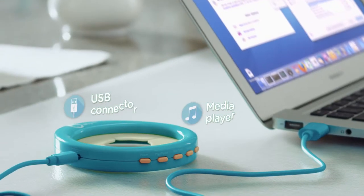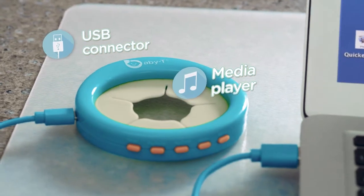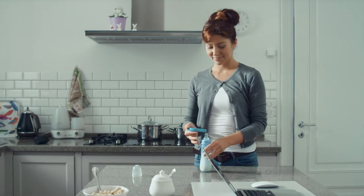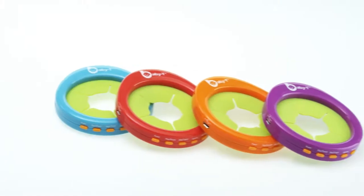With Baby Tee, you can be free to tend to other things while your baby is having fun and learning. It also has a USB connector, so you can easily copy any audio files to it from your computer. Baby Tee is safe for kids to chew and can be easily put on a milk bottle.